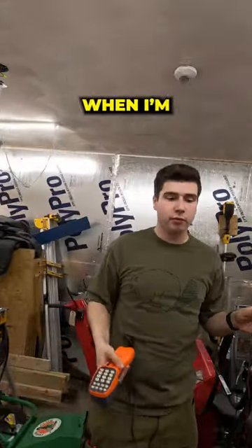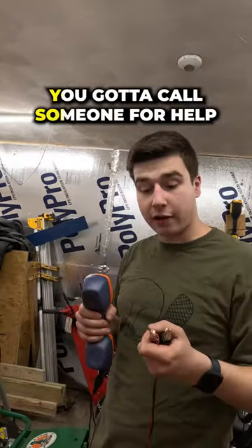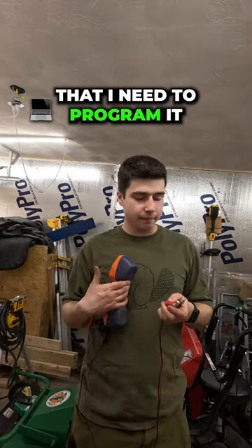This is called a butt set. I use it when I'm troubleshooting phones on the elevators for emergency calls — in case you get stuck, you gotta call someone for help. The elevator phone has 48 volts, which is what you need for a phone line. Now I know the phone number that I need to program.